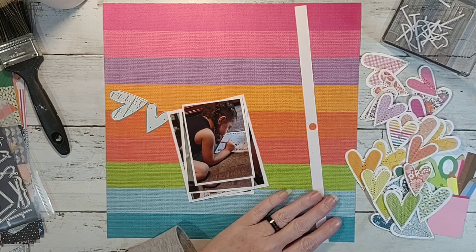I cut out alphabets with a die set — I think I have two alphabet sets and I'm terrible about using them. When I was looking through and finding my hearts I saw these, and I thought, I'm going to use these, so I cut out my title from this.